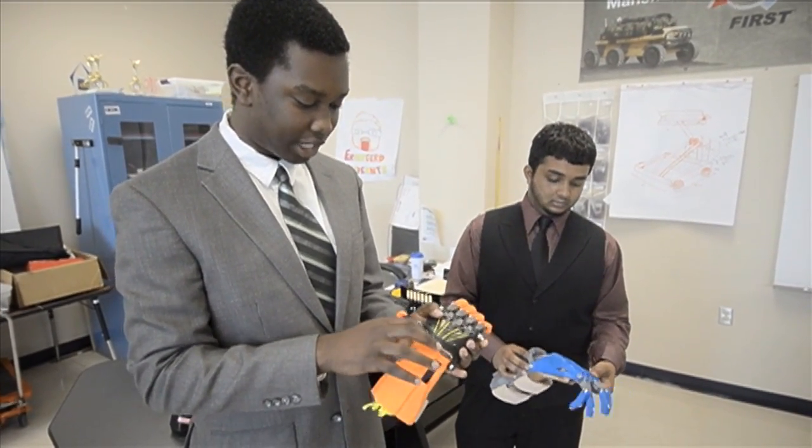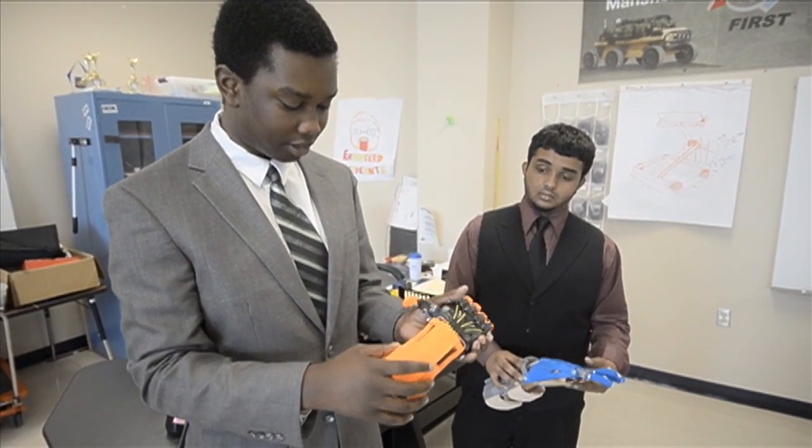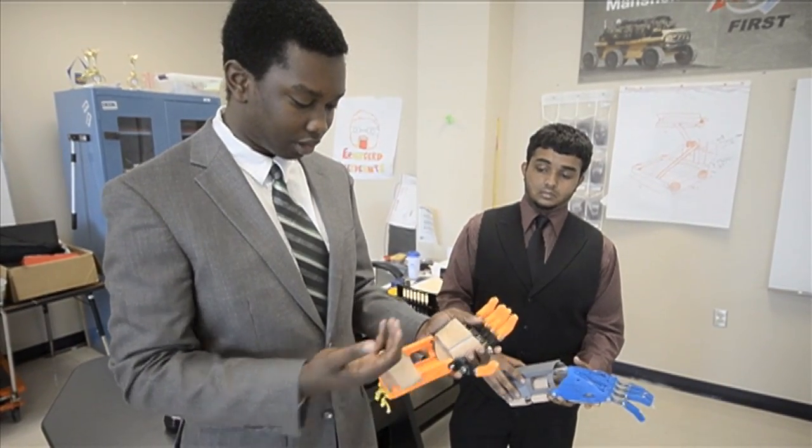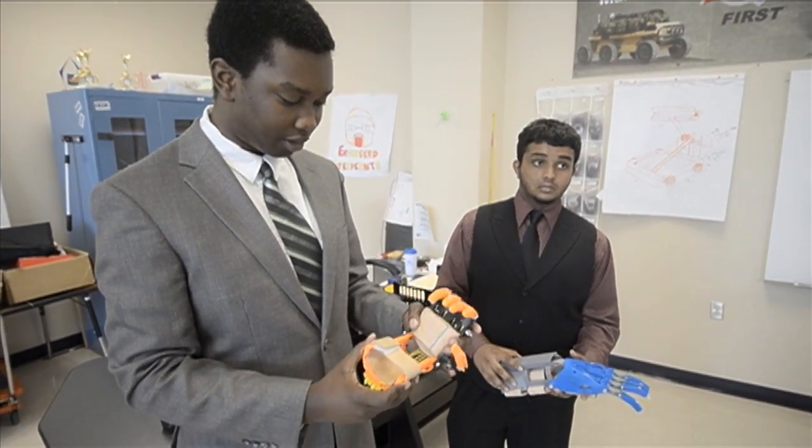Then we have to put tethers in to connect the fingers to the hand and to the gauntlet. And then we put the leather on so that way you can put cuffs in so the person can put their hand in it.